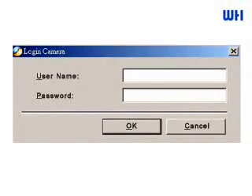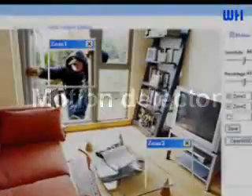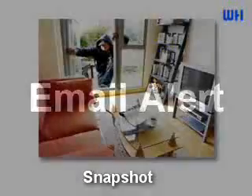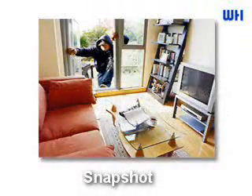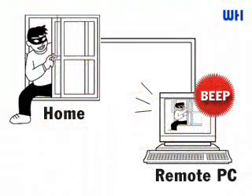You don't need to worry about everyone being able to access the camera if they get the IP address. When an invader gets into the house, the built-in motion detector of the IP camera will take a snapshot automatically and send an email alert to you or the security personnel. Or an alarm beep will be sent out from your PC if you select the invoke alarm function.